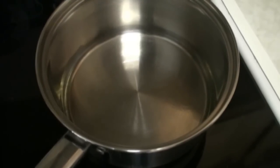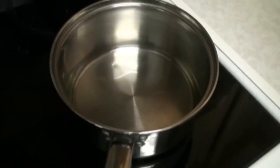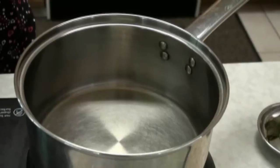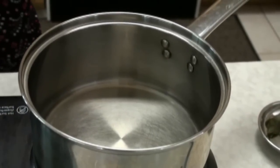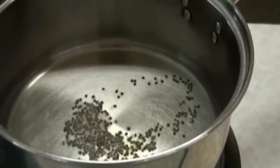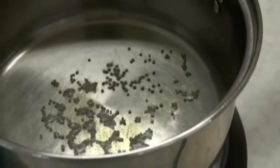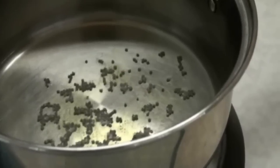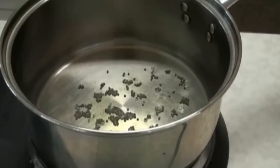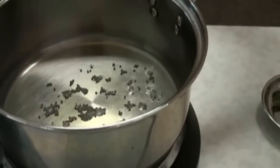I have the oil heating. When the oil is ready we are going to add the mustard seeds. So the oil is ready and I am going to add the mustard seeds. I am also going to add whole dried red chilies.